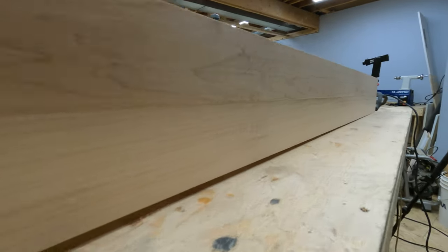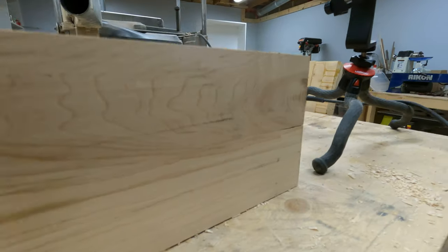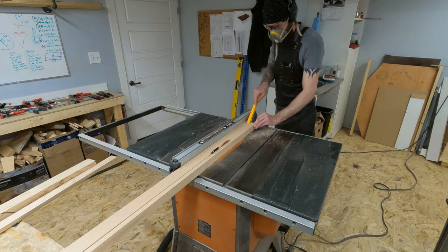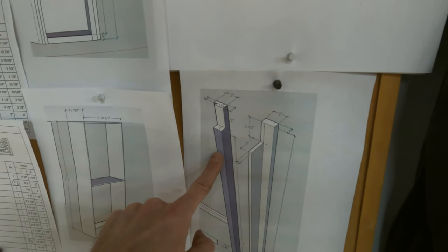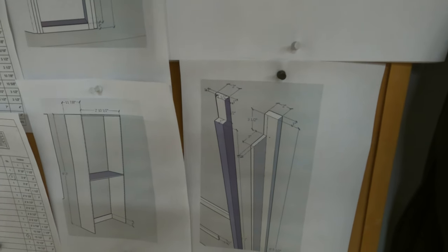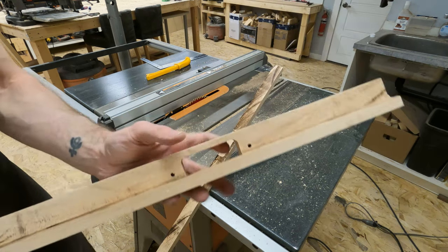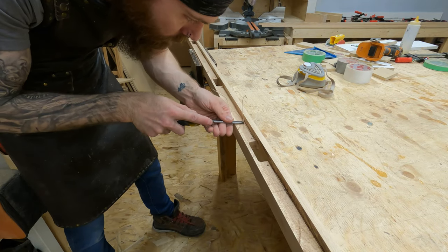I got everything jointed and cleaned up. Can you tell there's a gap? I kind of can't — no gap. So with that taken care of, I could start the milling process and really make all of these funky little cuts and rabbets and dados and things. I decided to start first with the hinge side that was going to go against the bookcase, because that seemed the most logical as all the other pieces will build off of it.